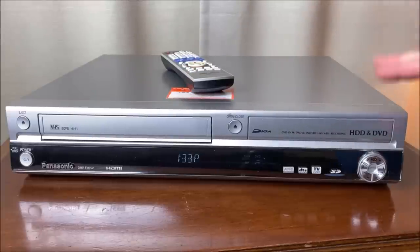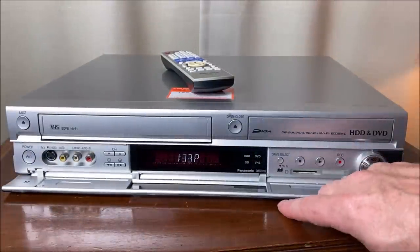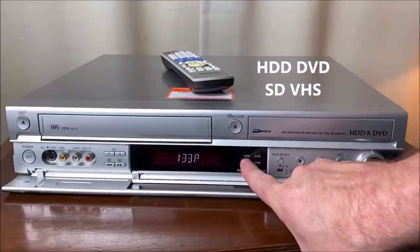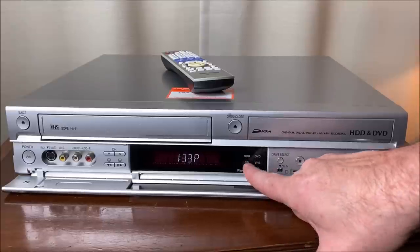There are two other formats this unit supports. If I pull this door open down on the front, you'll see a selector for not only DVD and VHS, but it also supports SD card playback as well as a built-in hard drive, so it works kind of like a DVR.